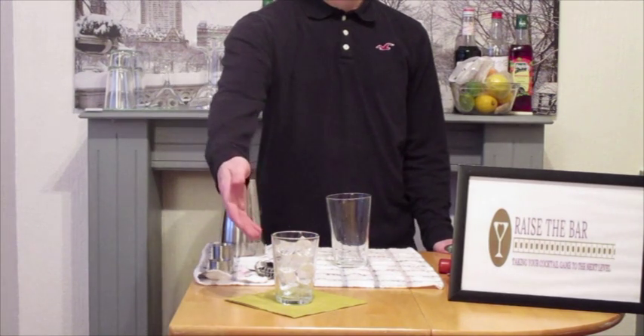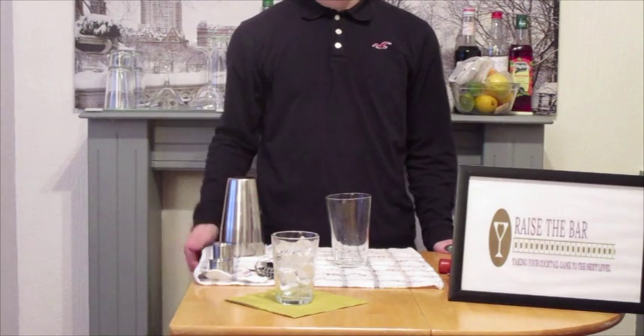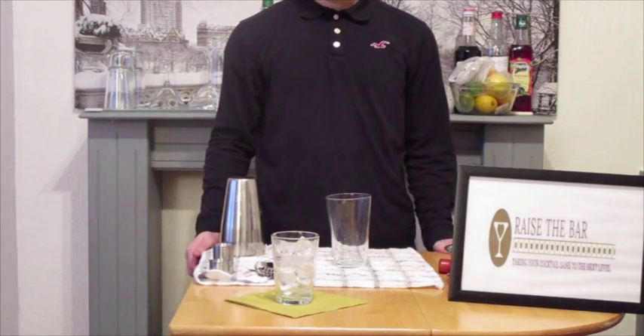Now, we have our glass chilling with ice. And we have our shaker.